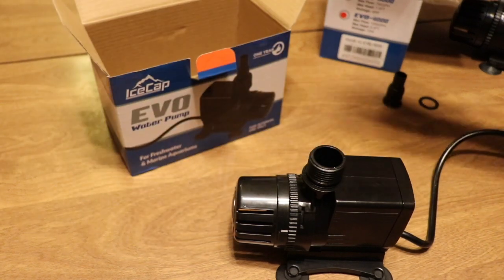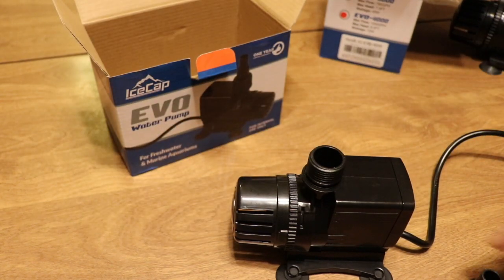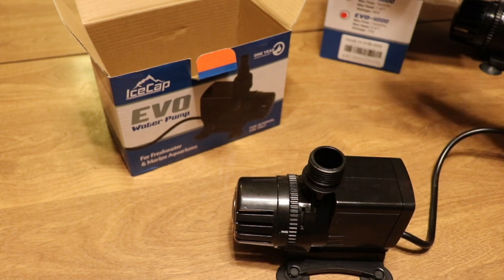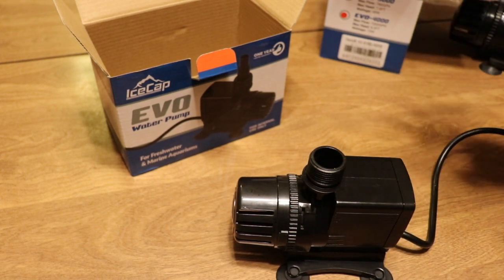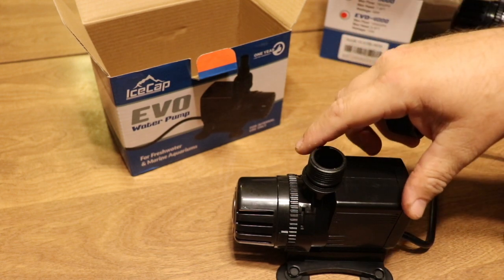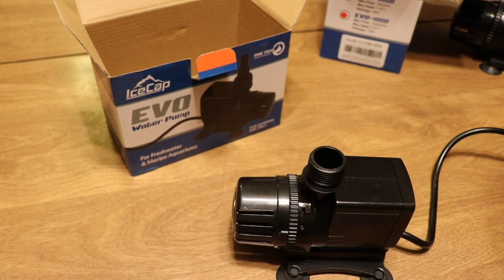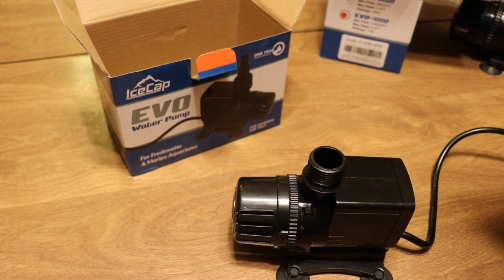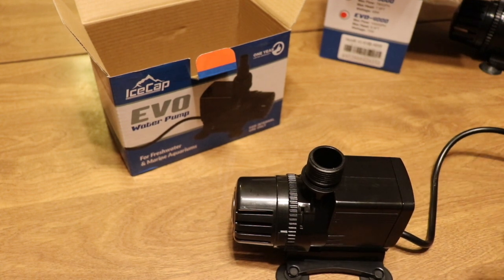For only 15 watts moving 264 gallons per hour, that's pretty good. I've always been of the mindset of having a smaller return pump and allowing the water in the sump to really go through the filtration process. What I try to avoid is burning water through the system too fast — the skimmer hardly has any contact time with the filter media if the flow is too high.